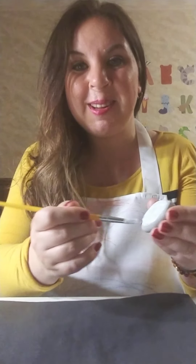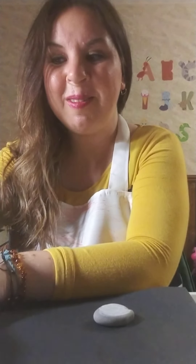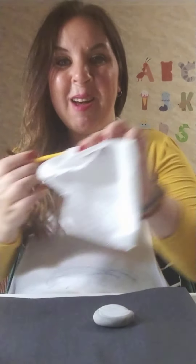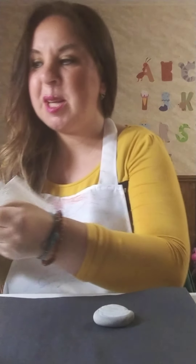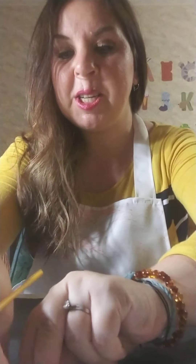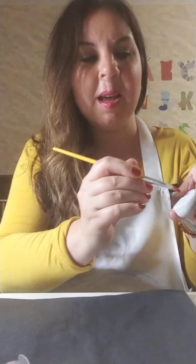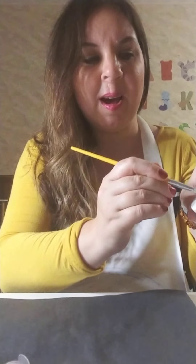These designs are going to be in the take-and-make packet too. In between colors, I rinse the brush off, use a paper towel and dry it off — if you don't have a paper towel, use a napkin or whatever you have. Then I'm going to do a red heart, so I'll stir the red paint and paint a red heart.